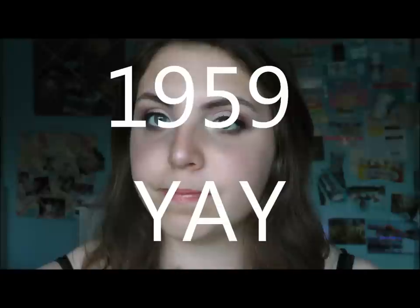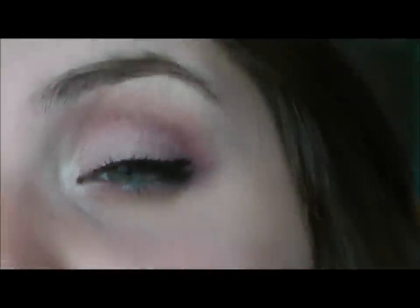Hi everyone! Today I have another tutorial and this is the next princess in my Disney princess series. I am doing Aurora, or Sleeping Beauty, and I totally winged this look. I didn't even know what I was doing — I just grabbed like 20 different things and threw this together, and I actually really like it. So this is what we got going on here.